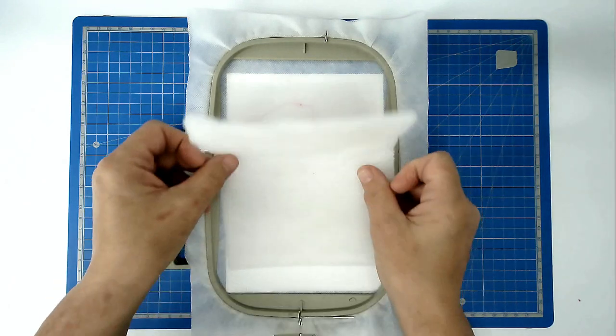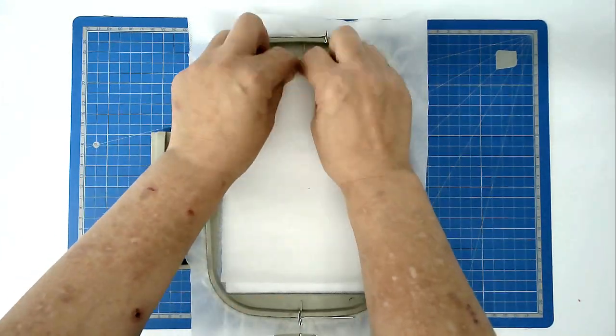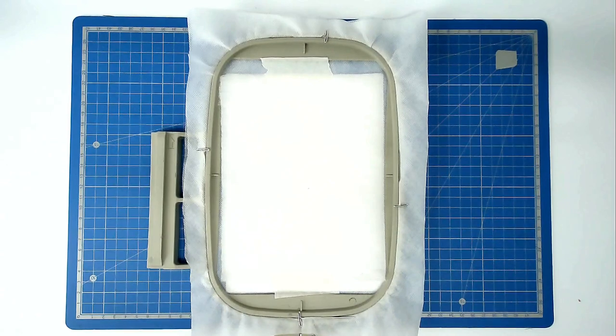Place your batting over the outline and tape it in place. Pop your hoop into your machine and stitch round number two to secure it.